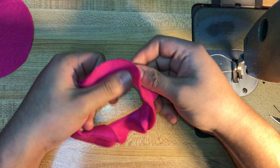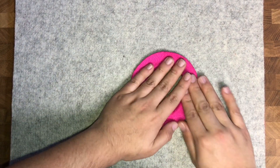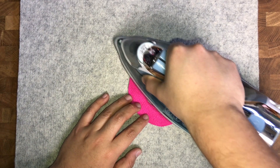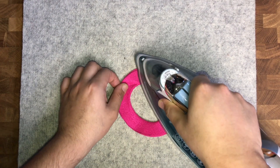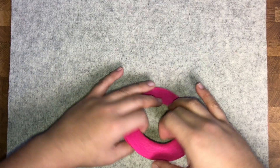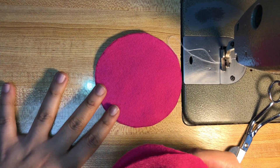Once you finish sewing your donut, go ahead and flip it right sides out and press it. You're going to notice that one side of the donut shows about an eighth of an inch of a little circle peeking from the other side — this is your wrong side. When you get ready to sew, use that side showing the little bit as your wrong side, so when you flip your beret right side out, you'll have a full, clean outer edge at the bottom.